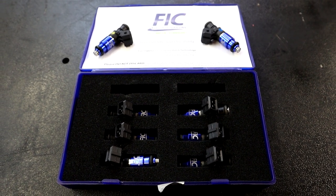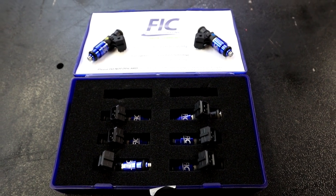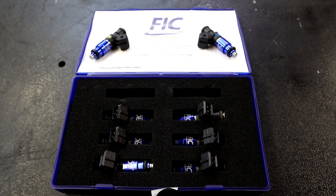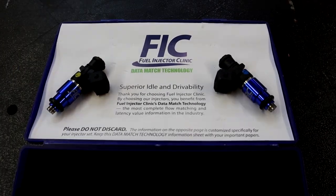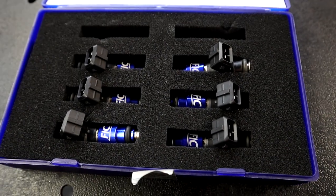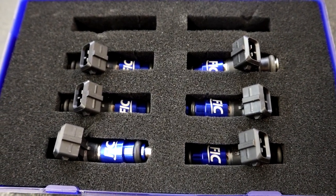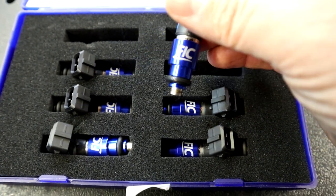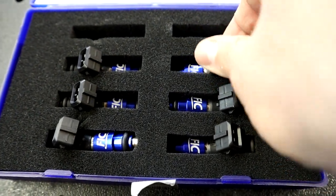We are going to start off with the most expensive and probably the most important piece to the fuel system, and that's going to be the injectors. We settled for nothing less than the best with FIC injectors from Fuel Injector Clinic. These are the 1200cc fuel injectors that can run fuel or E85, and these injectors are going to flow way more than enough fuel for us on old Frostbite, so we're going to go over a little bit of the specs on these 1200cc injectors.